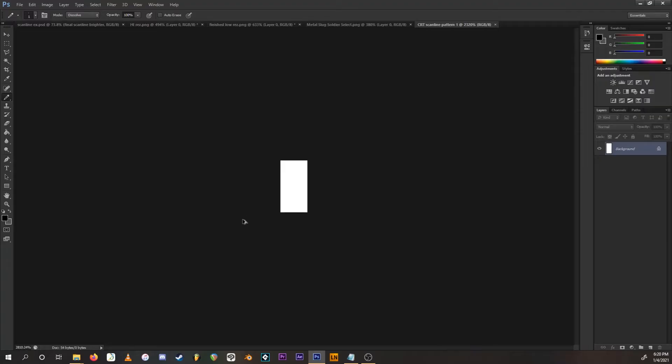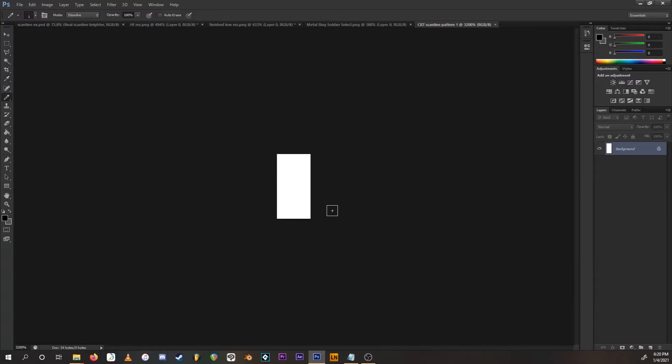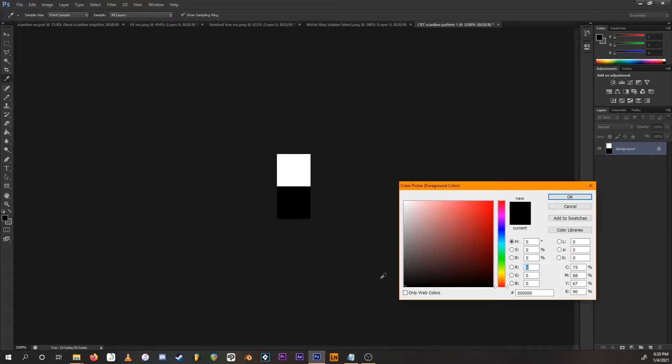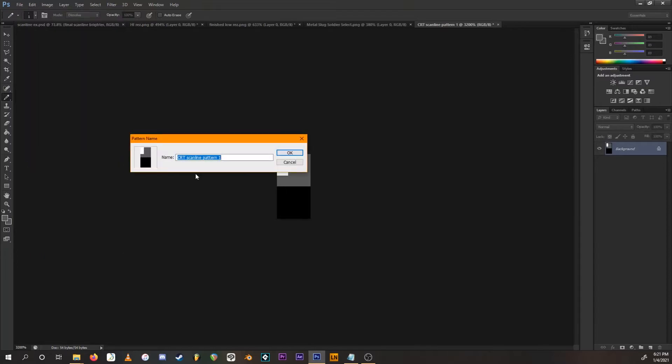Zoom in real close. Go into the color picker and select completely black, then fill the bottom half of this canvas black. For the top half, go back to the color picker and select a gray — I recommend setting the value to around 35 to 40; I'll do 35. Fill the top half gray except for two pixels, which you want to leave white. Then go to Edit > Define Pattern, keep the name as-is, and press OK.